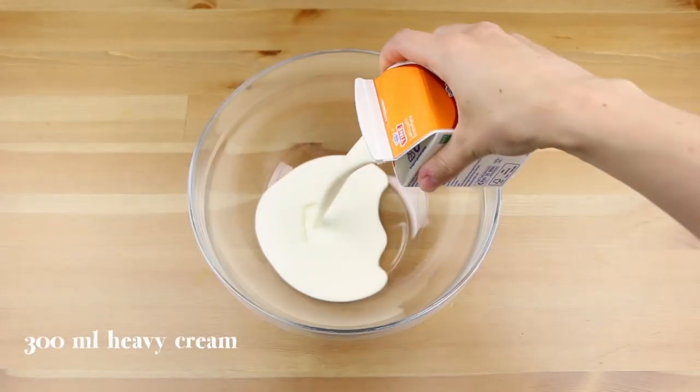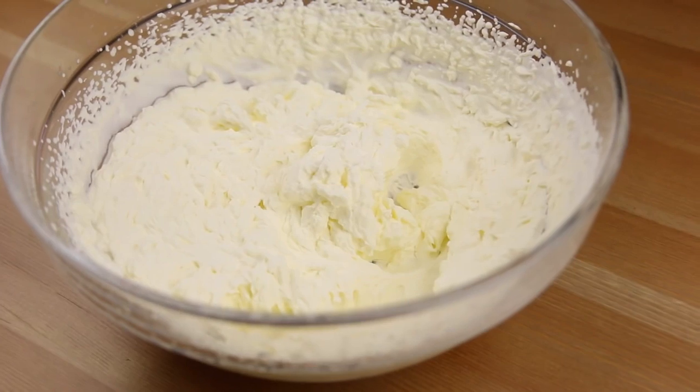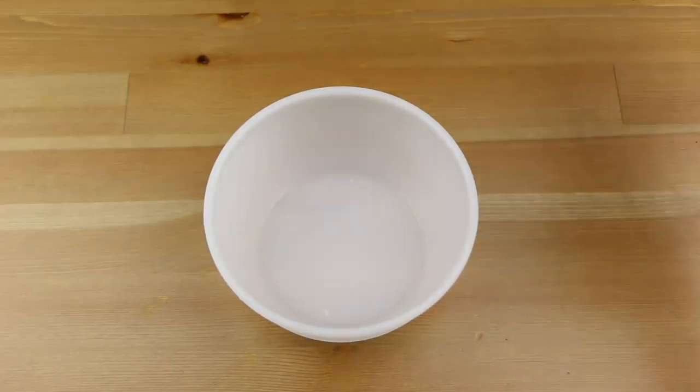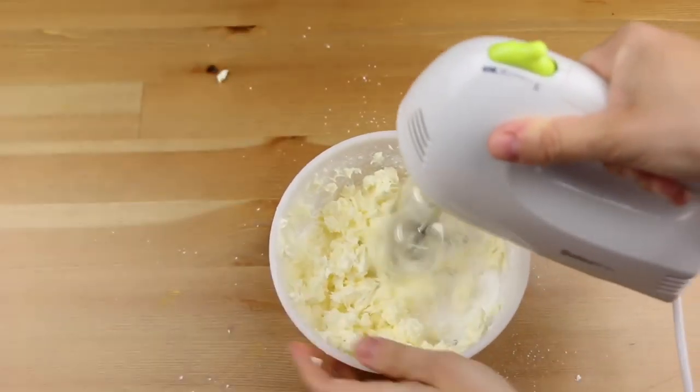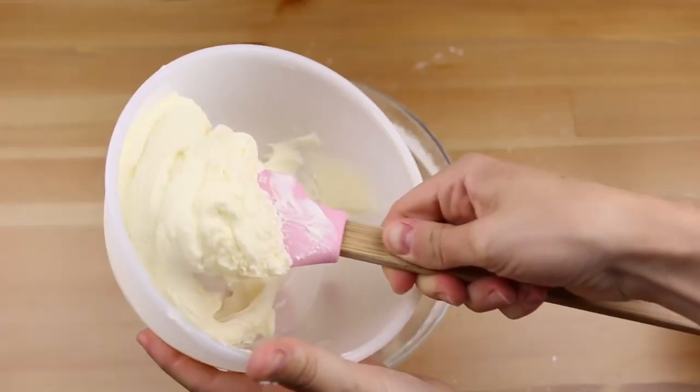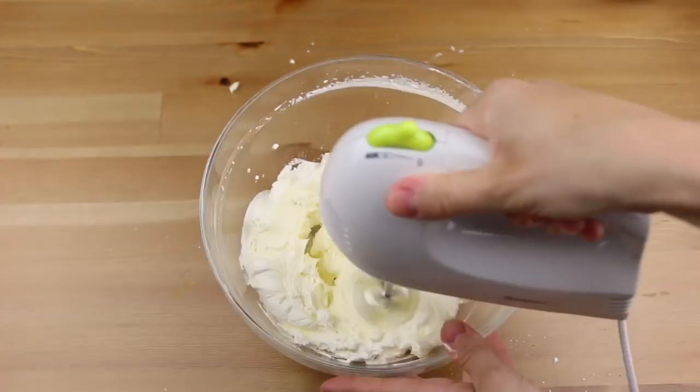Now in a bowl, beat 300ml of cream into whipped cream. In another bowl, add 80g of caster sugar and 200g of cream cheese and mix everything together. Then add this to the whipped cream and mix again.